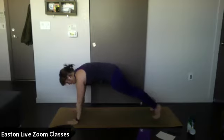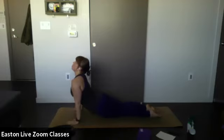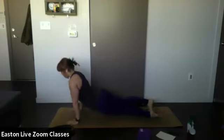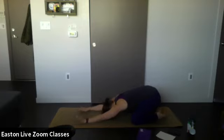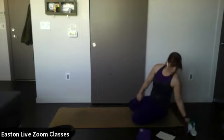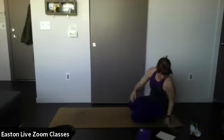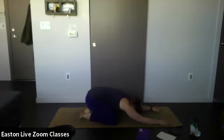Tuck your toes, lift the hips — downward facing dog, or child's pose if that's what your body needs this morning. Sit in this position for a couple of breaths. Close your eyes and connect to your breath. Two more breaths like this. One more breath in, one more breath out.